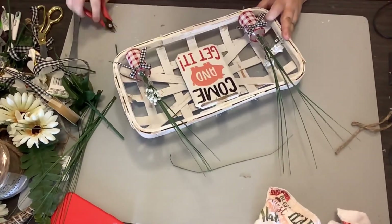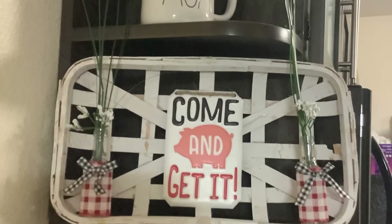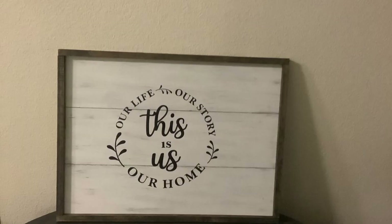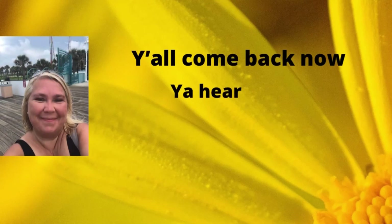And that's it — this project is finished. Y'all, I hope you enjoy these projects. They're really simple but I think they make a high-end statement. Again I hope you enjoyed these. Thank you again to Heidi for putting on this challenge — I've so enjoyed being a part of it. Don't forget to subscribe to my channel if you're not already. I would love to have each and every one of you as a member of my family. Y'all come back now, you hear?